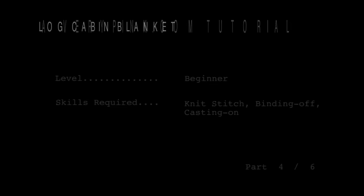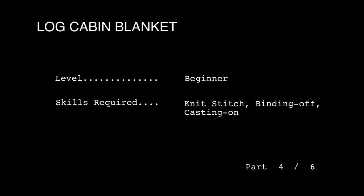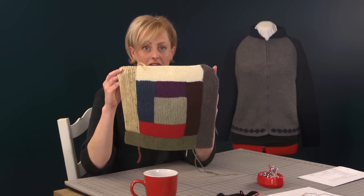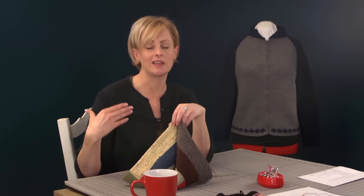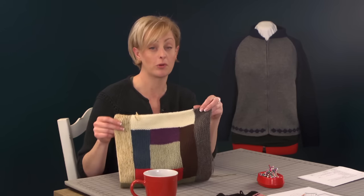Next up we're going to talk about steaming the finished blocks, figuring out placement, and knitting the borders on the blocks. I knit up a whole bunch of quilt blocks before I took the next step to weave in ends, think about placement, and knit the borders. First, let's talk about steaming out the blocks.